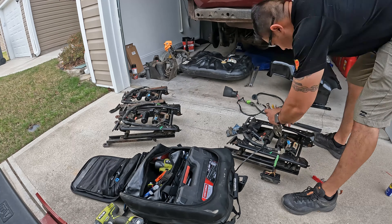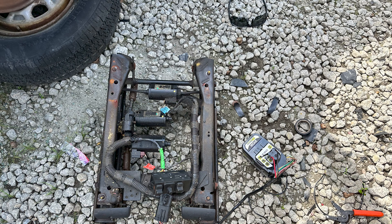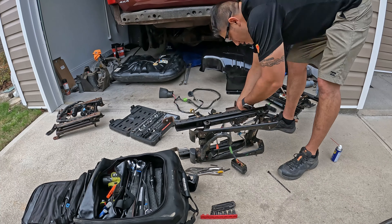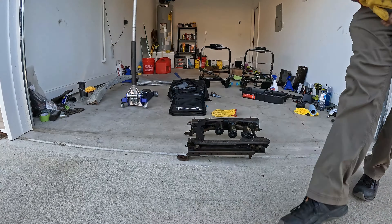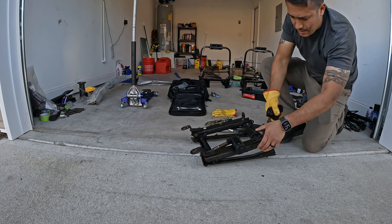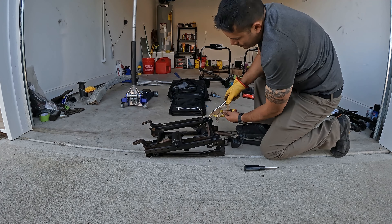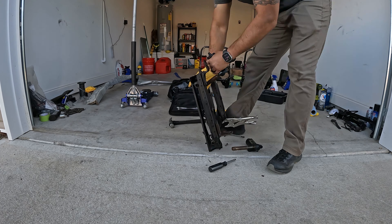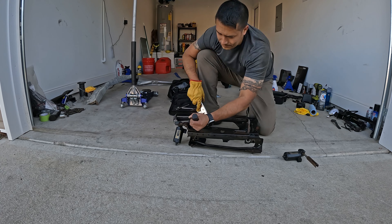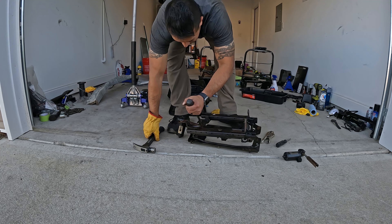I tried lubing up the tracks on the driver's seat but found out that the motor gears were a common failure point since they're just made of plastic. I grabbed another seat from the junkyard and even tested it there, but upon disassembly when I got home I found out that both motors on the junkyard seat were also broken. So I decided to get replacement motors from a company called Two Men One Garage. There were a few companies out there, including this one, that sold replacement metal gears, but the price difference and extra labor made the full motor assembly with metal gears way more economical in my opinion.